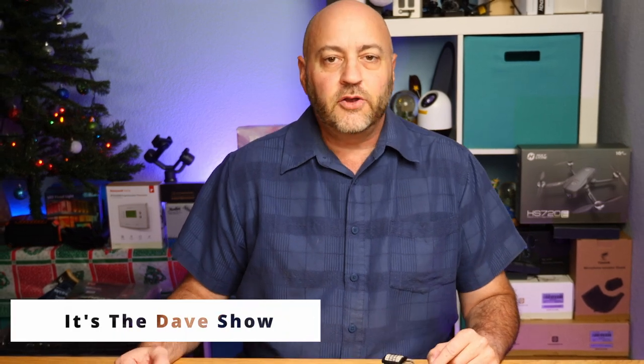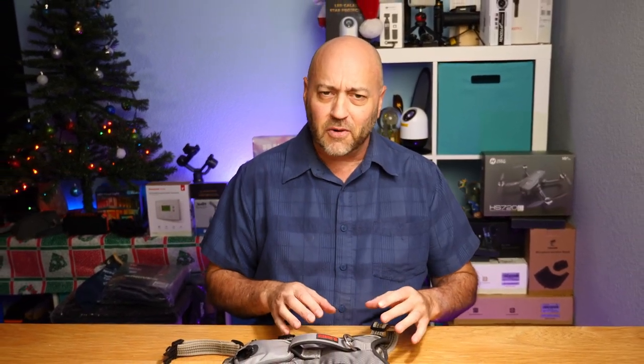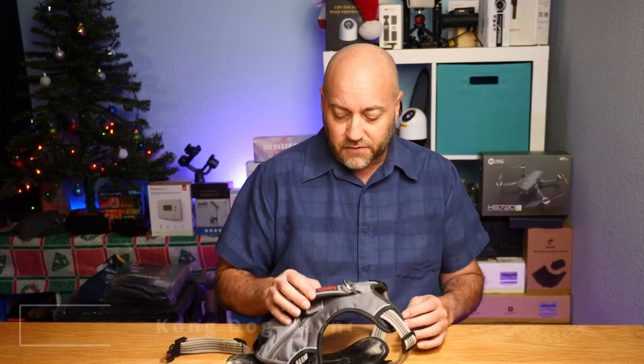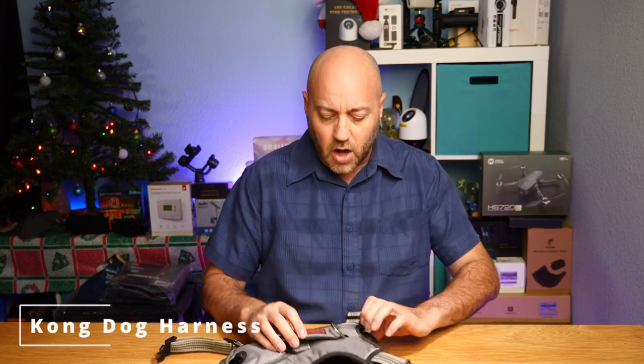Welcome to The Dave Show, I'm Dave. Here I do travel, home, and tech product reviews, and I've been doing a lot of dog review stuff lately because I do have a dog and we've got a lot of dog stuff, so might as well share those things with you. The next item I have to share is this dog harness vest, and this one is from Kong.